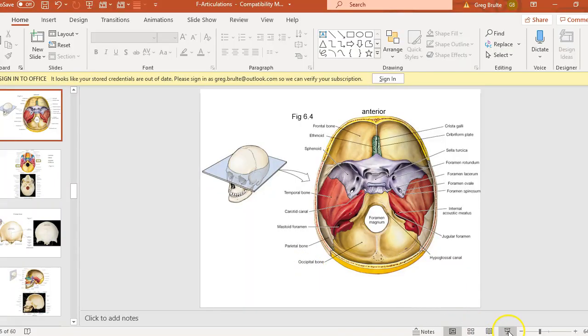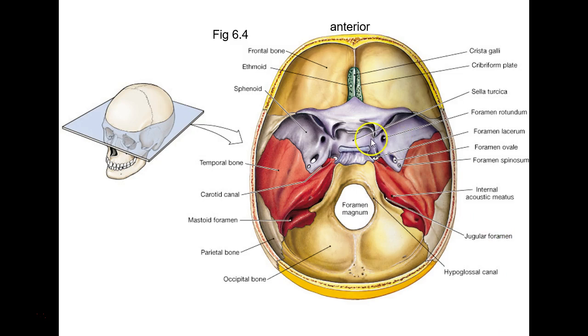Let's see where we left off. We were talking about the sphenoid bone with the sella turcica — don't forget the pituitary gland sits in that little sella turcica, which means Turkish saddle. The calvarium is cut off here, the skull cap is gone, so you're looking down inside and the brain has been removed.